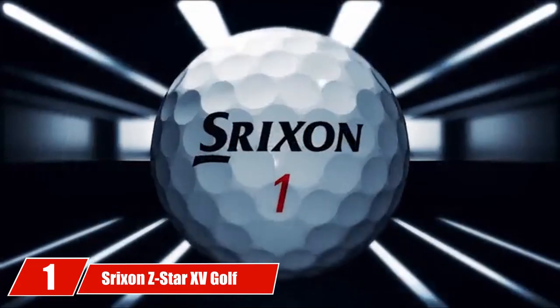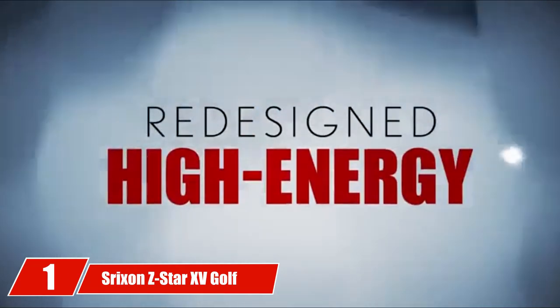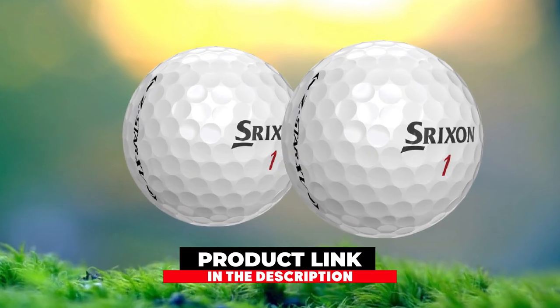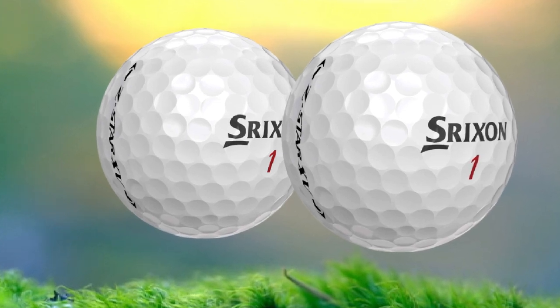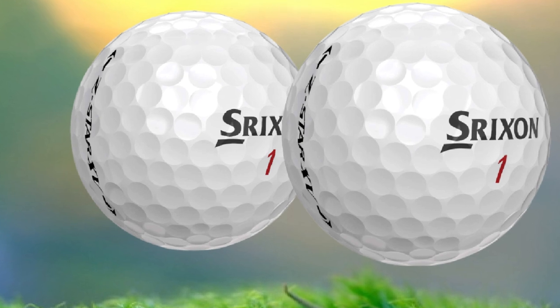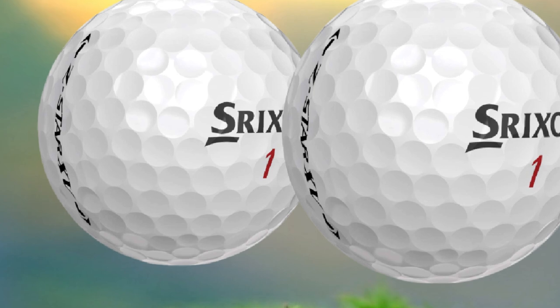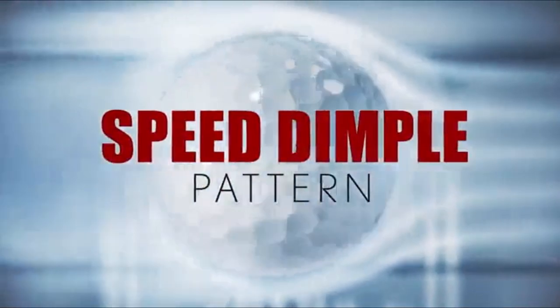At the first position of our list, we have Strixion Z-Star Roman 15 golf balls. The Strixion Z-Star Roman 15 golf ball is a premium tour performance ball designed to give a tremendous combination of distance along with excellent all-around performance to low-handicap golfers. The Z-Star Roman 15 is a four-piece ball design, including the fast layer core, which is soft in the middle and gradually gets firmer toward the edges, giving great soft feel and higher speeds for maximum distance.